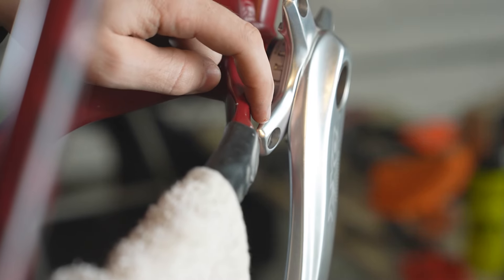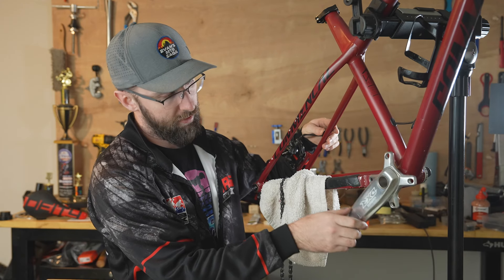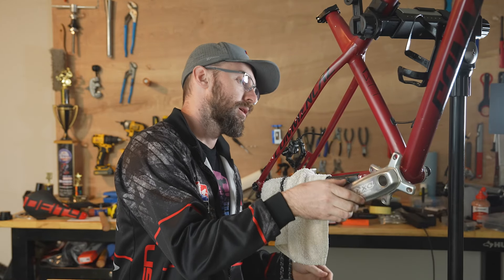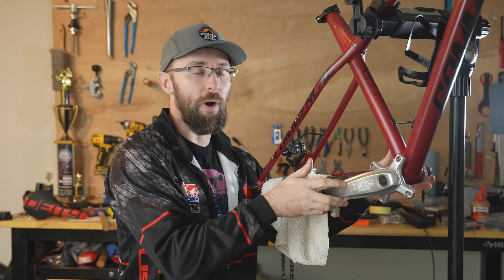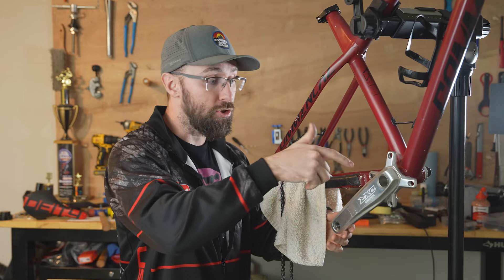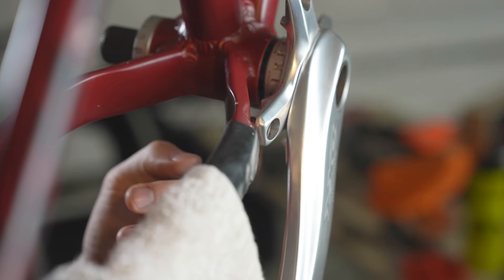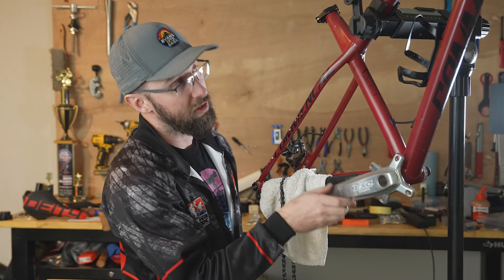These aren't going to work. There are a couple of problems: this spindle is not wide enough — BMX uses like a 68mm and mountain bikes need a 73 millimeter wide spindle. And even if it was wide enough, I would not have enough clearance for a sprocket — it would just hit the frame. That would have been great to use these cranks on this frame, but I have a backup plan.